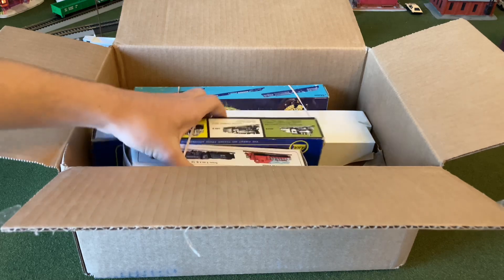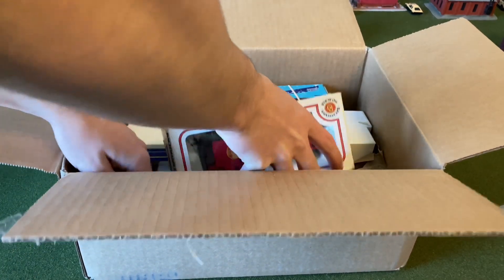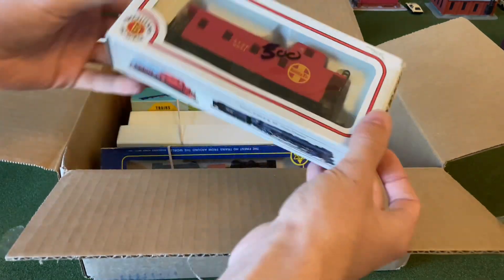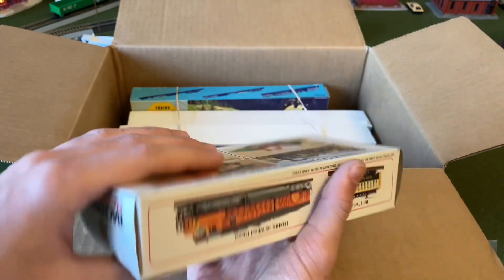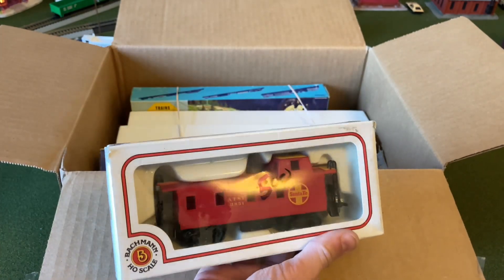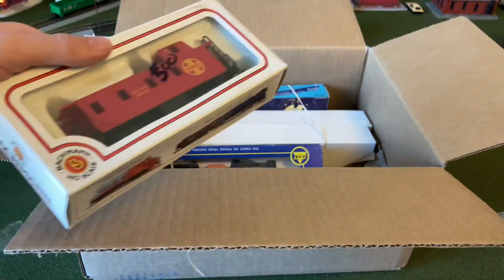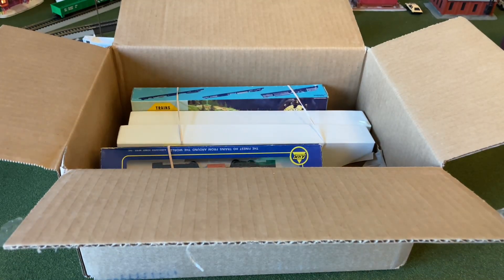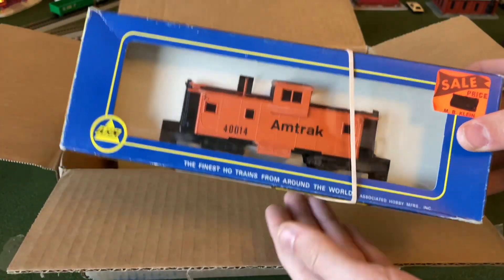Let's first look at what's in this first little box here. This is a small Bachmann caboose — it's a Santa Fe. I thought about getting this since I have so many other Santa Fe locomotives, so that's why I wanted to get this.